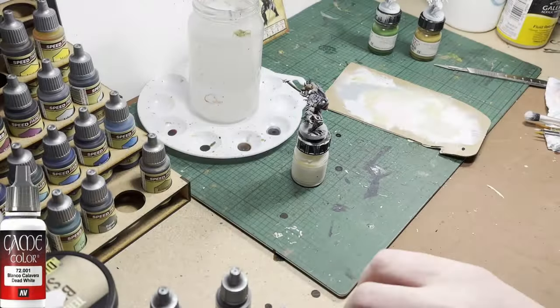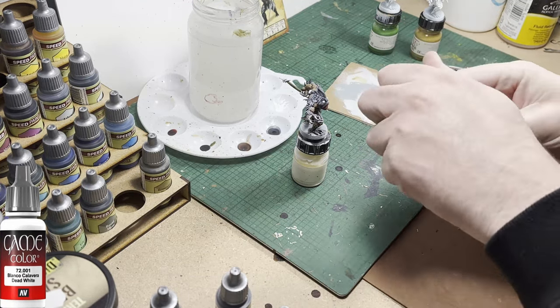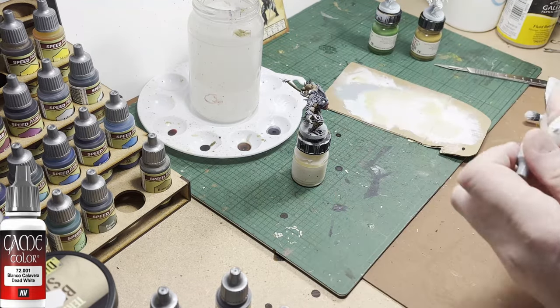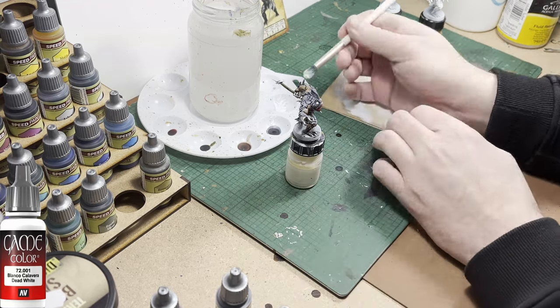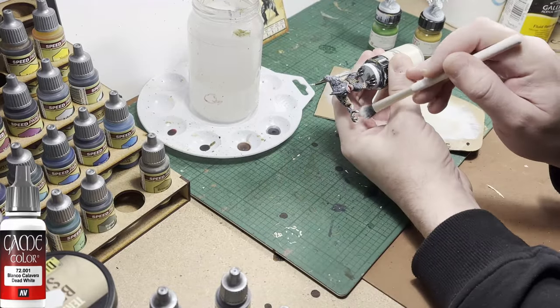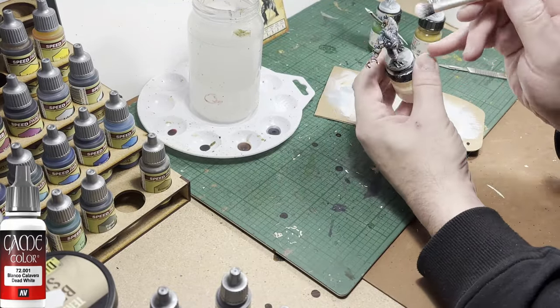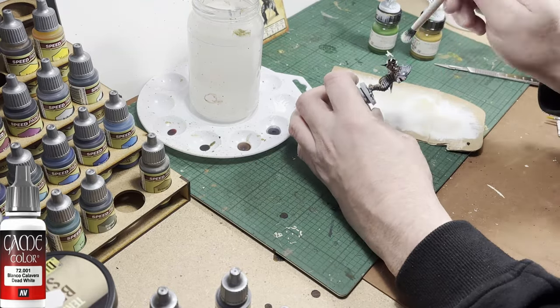Now I'm going to use the white paint to give the model a dry brush — it's going to be a very light dry brush. It's like fake edge highlighting on the chitinous plates, or fish scales, or whatever you want to call them. You'll see it gives quite a good effect over the top of the gray. You do want to make sure the vast majority of paint is out of your brush though — we are looking for a light dry brush here.